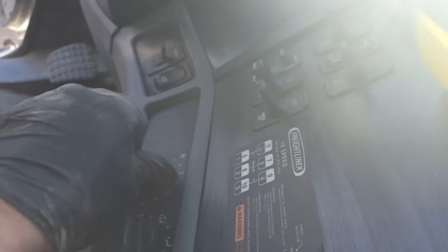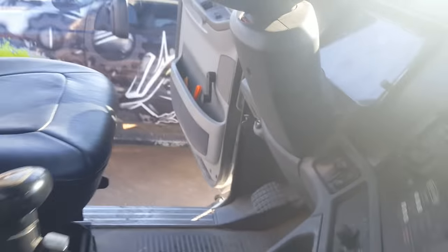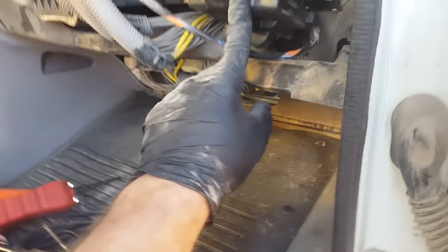She sounds good now — no more grinding. We'll check all the speed functions and she works. Blower motors are pretty easy to diagnose.